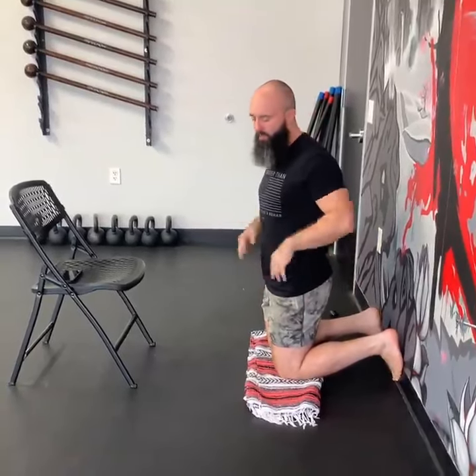Hey guys, Austin from Greater Than Here. Today I'm going to show you an exercise that you can do for your calves and hamstrings. I kind of consider this more of a warm-up exercise, but it's going to teach you how your calves and your hamstrings kind of work together to support this bent-knee position in all kinds of different places.